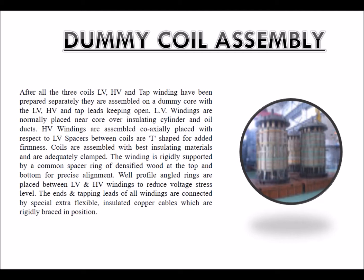Well-profile angled rings are placed between LV and HV windings to reduce voltage stress levels. The ends and tapping leads of all windings are connected by special extra-flexible insulated copper cables, which are rigidly braced in position.